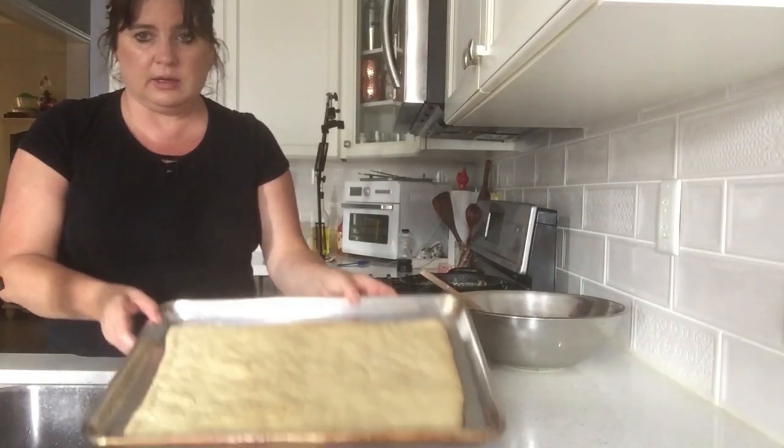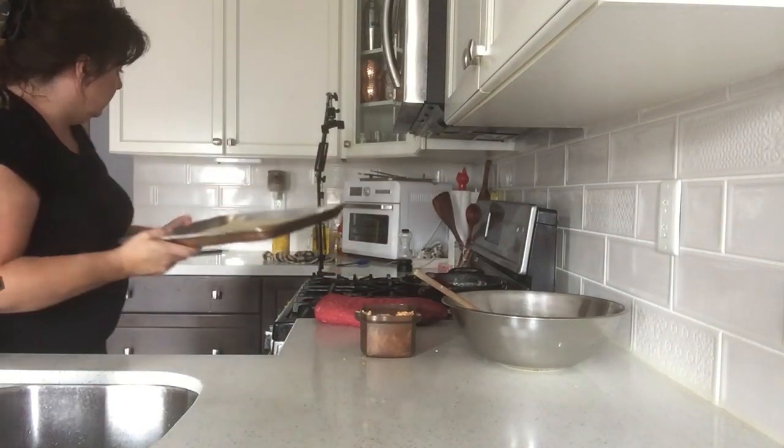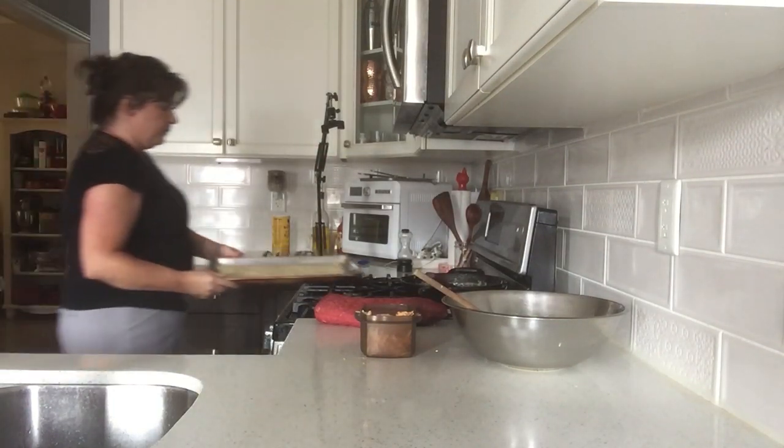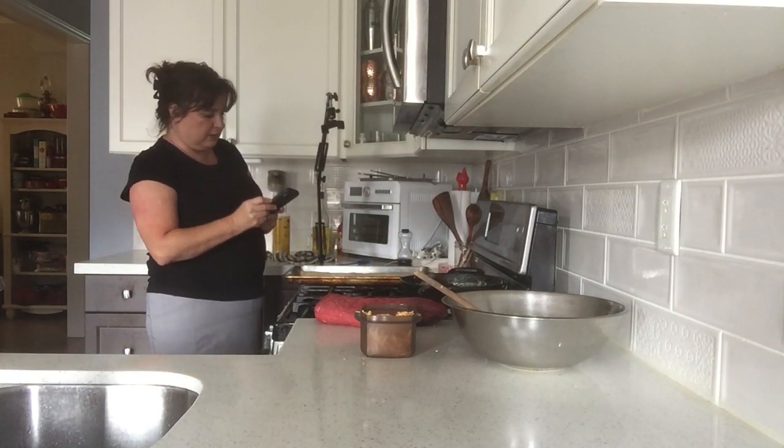The pizza has cooled off a bit now. I'm going to bring you on over because it'll be a nicer shot.